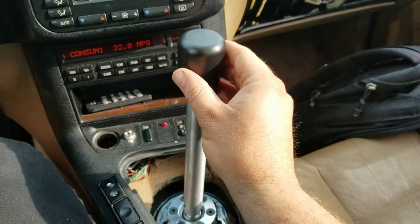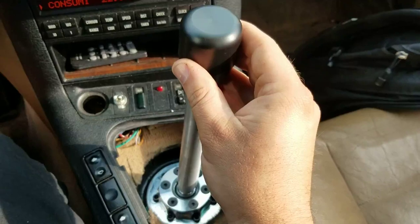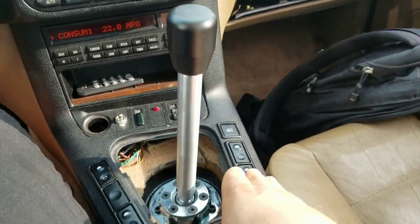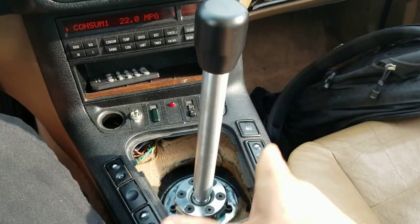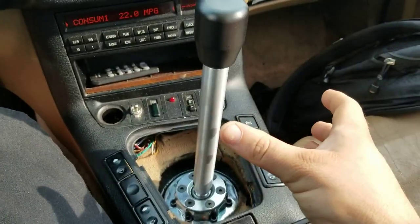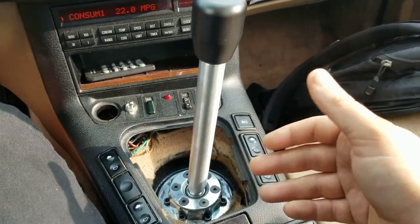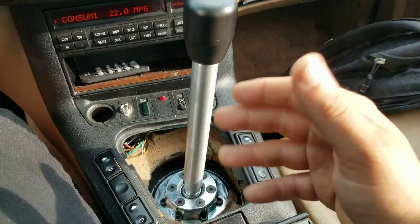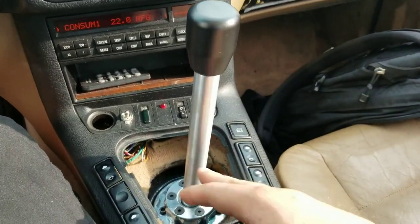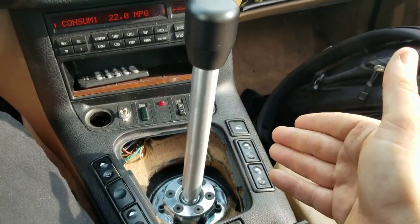Currently, I'm in neutral, and that's how much side-to-side play I have, and then this is how much back-to-back play I have. All of that play is actually in the transmission itself, not the shifter. There is play in the factory shifter just from all the rubber bushings and all the things like that, including the shift lever. This shifter has definitely eliminated all of that, but obviously it can't eliminate any slop that's in the transmission itself.